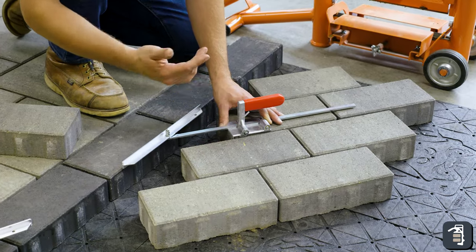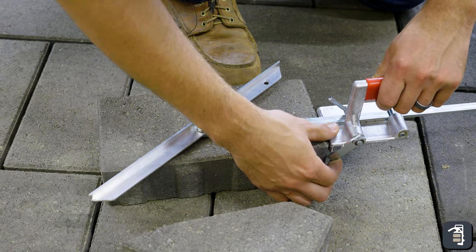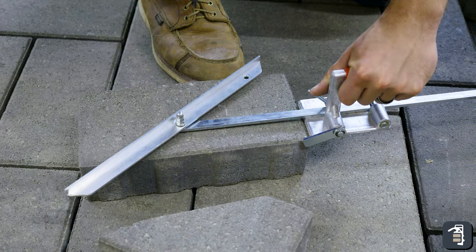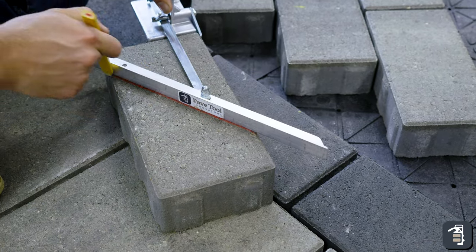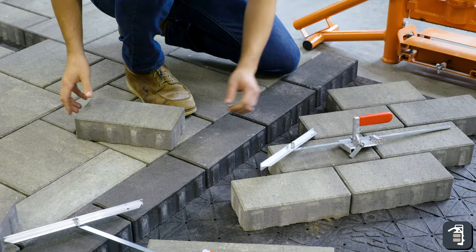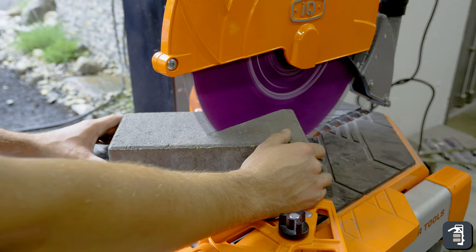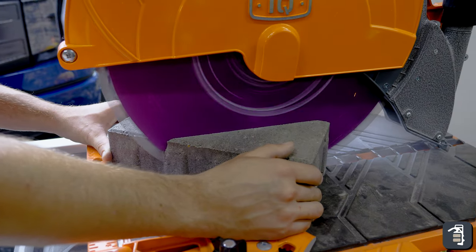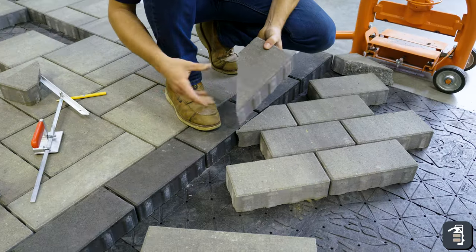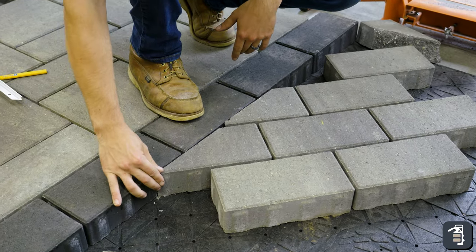Now we'll tighten that angle scribe up. We're going to take this and actually set it on our product here. We can set this tab out — that's going to grip that product. Now I'll be able to take this mark and transition that over to the product. So this is going to get our length and our angle.